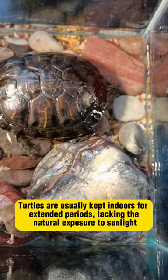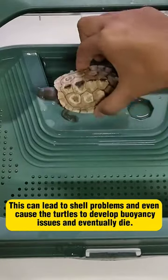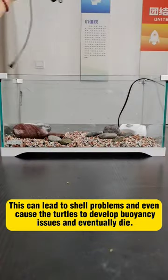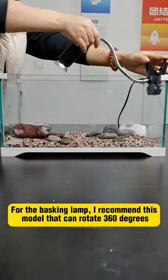Turtles are usually kept indoors for extended periods, lacking the natural exposure to sunlight. This can lead to shell problems and even cause the turtles to develop buoyancy issues and eventually die.